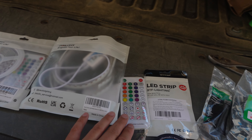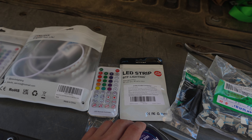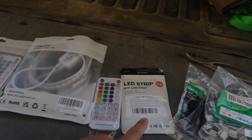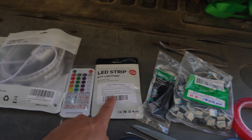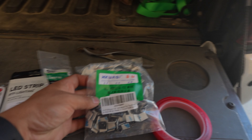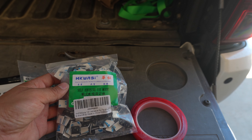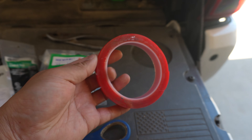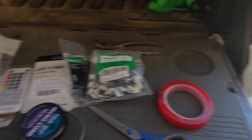Inside the package you get a remote and the controller with the LED strip. I've also got some 90-degree connectors, zip ties, self-adhesive tie mounts to keep it nice and clean, double-sided tape, and pliers to crimp down the connectors. I also have scissors and that should be it.